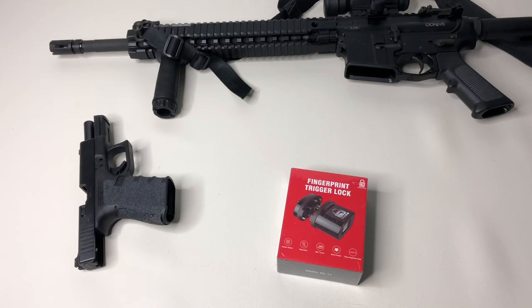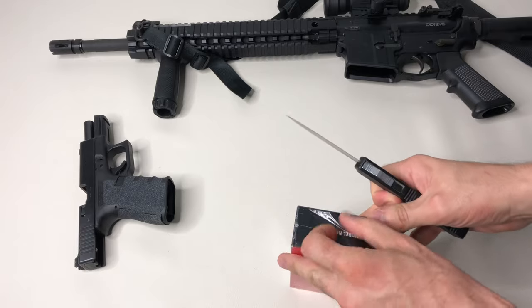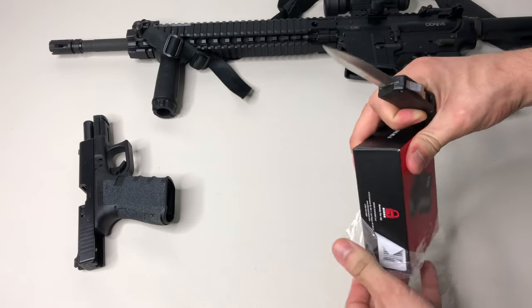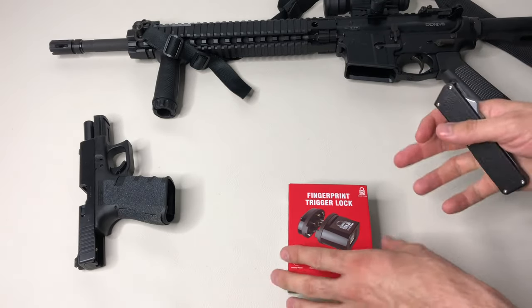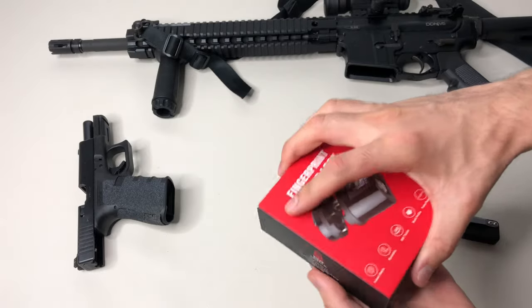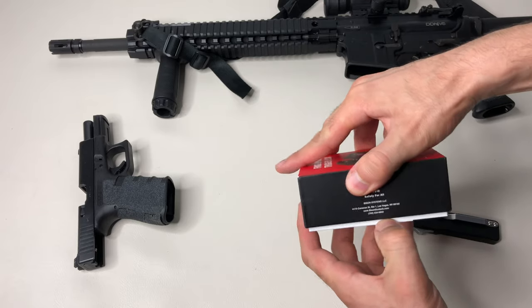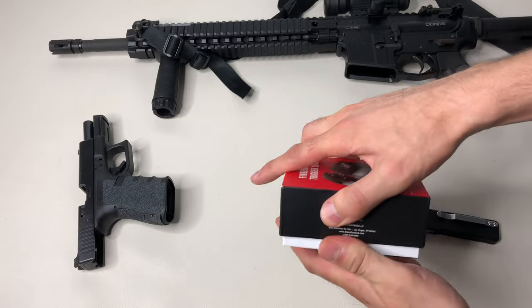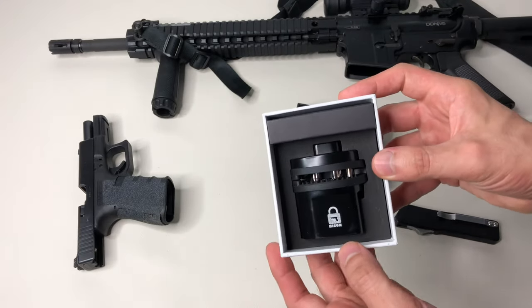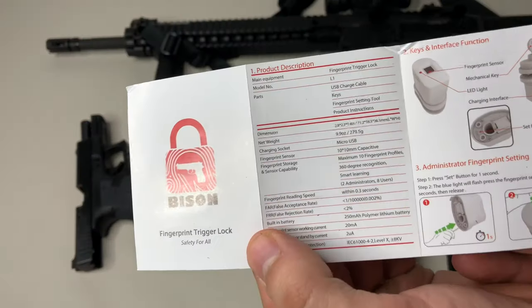The box claims it opens in 0.3 seconds with a failure rate of 0.001%. I have my Glock 19 and an AR-15 and I wanted to try both. I checked Amazon reviews — nearly every single one was five stars, but I did find one concerning review where someone said they were able to get a Glock 17 to discharge with the lock on. I'm definitely going to test that out.